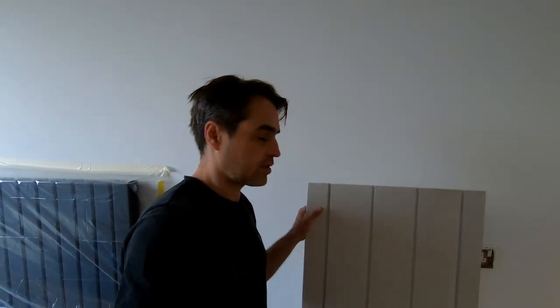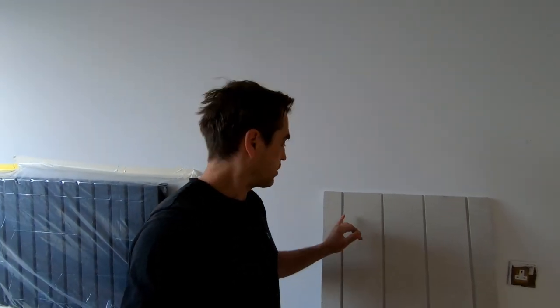Today I'm installing underfloor heating — it's a retrofit on an existing slab. It's a wet underfloor heating system, so I'm going to be using 15mm panels with a 10mm pipe that slots into the groove. We wanted to avoid building the floor up too much so the front door and kitchen door would still open. The job right now is to clear the room, remove the carpets, prime the floor, and lay the boards out.